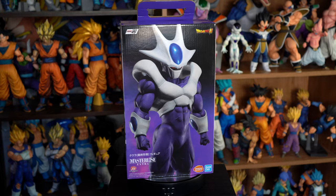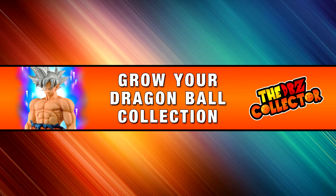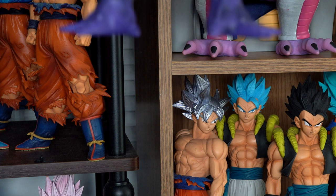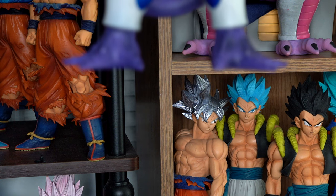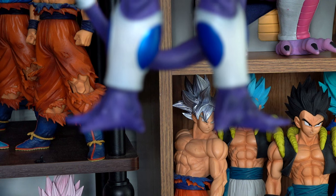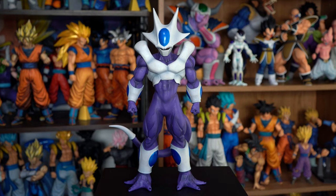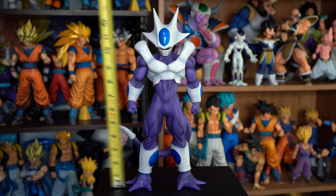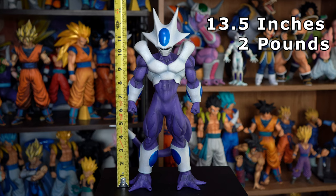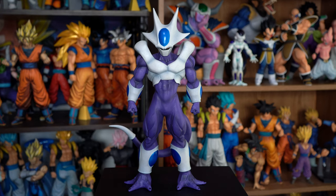With that out of the way, let's begin. "What are you talking about? I kill when I want! The weak die and the strong survive!" Alrighty then, enough of that. Here he is in all of his glory. Other figures wish they could be like him — wanna know why? Because he's cooler. Just a little DBZ dad joke there for ya.